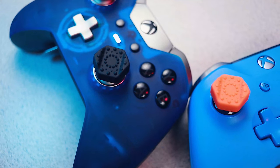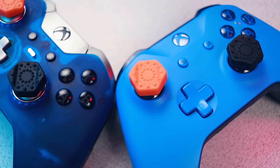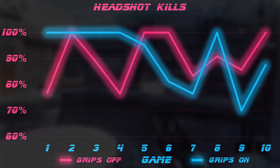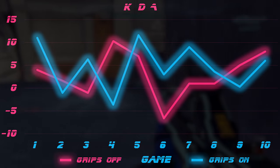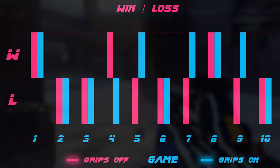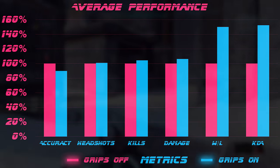They advertised increased control, which is somewhat measurable — the grip does add features that will objectively improve control, but it's not easy to test. The only truly quantifiable claim is improved accuracy. So I got used to the thumb sticks first, because there is a learning curve. Then I played 20 games — 10 with the thumb grips on and 10 with them off — and compared my performance across several categories. My results showed headshots increased by 1%, damage dealt increased by 6%, KDA increased by 35%, and win percentage increased by 33%. However, those last two metrics are heavily dependent on opponent skill in online matchmaking and will vary every round. My performance increased in all areas except one: accuracy.